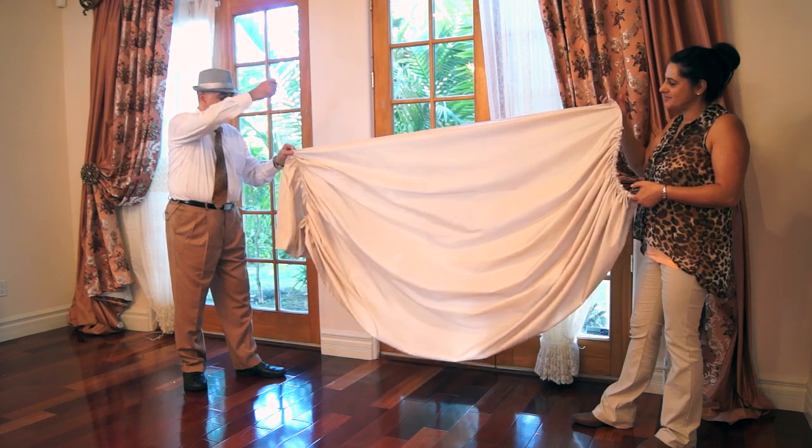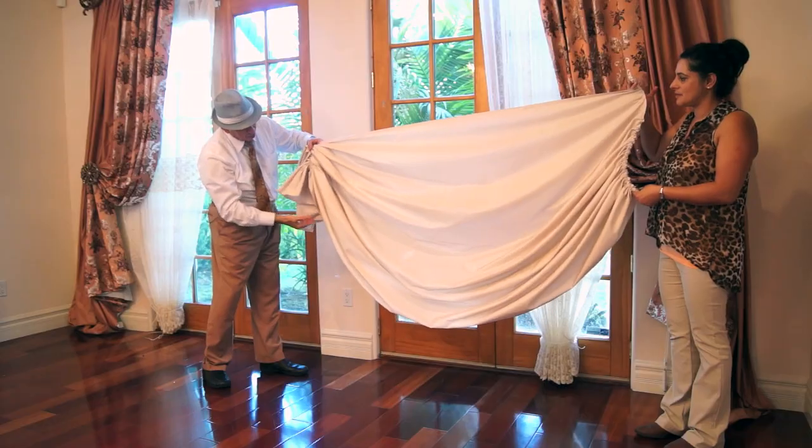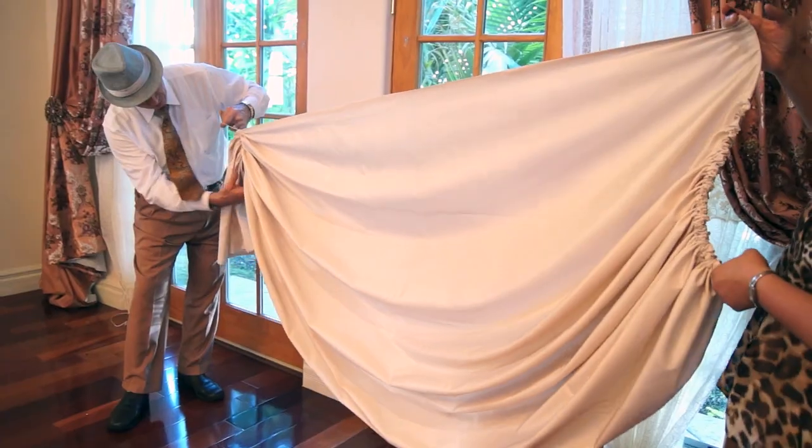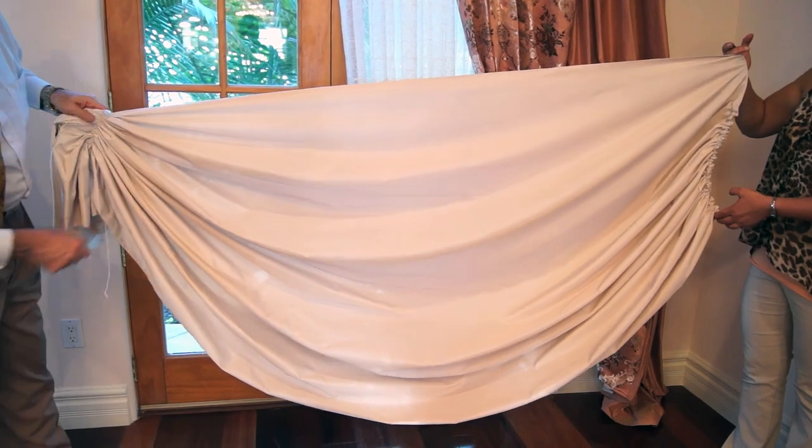All you have to do is just pull the string. It already creates folds for you, so you don't have to worry about anything other than just dressing it.